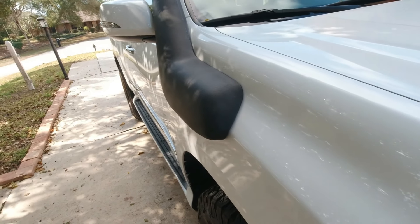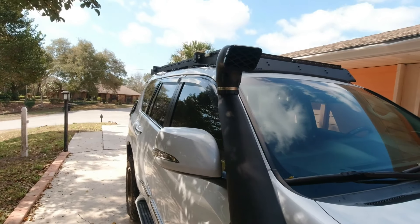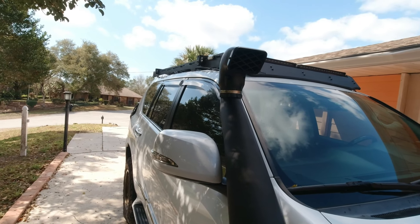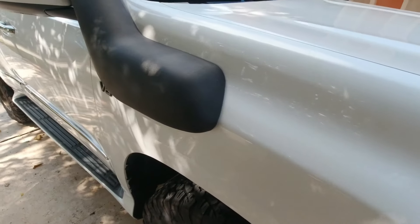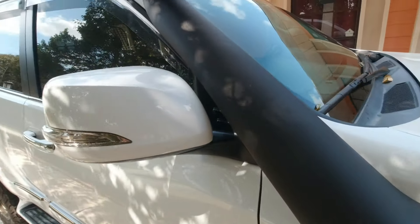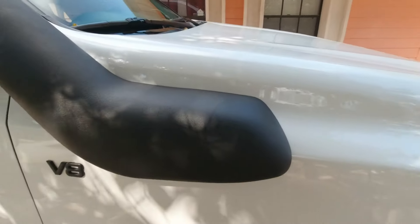I'm glad to be back, and I'm glad you guys stayed with me. I'm going to show you guys what I've done with my GX. I also bought a few new cars, so come on, let me show you.